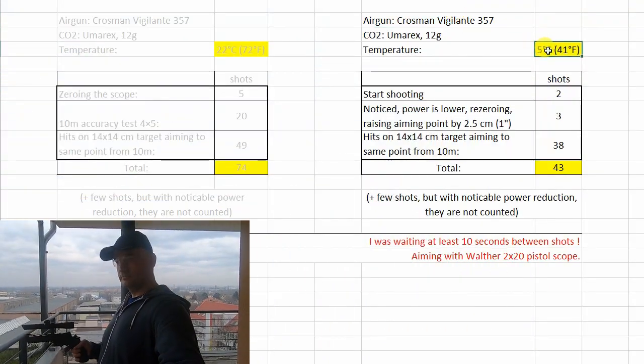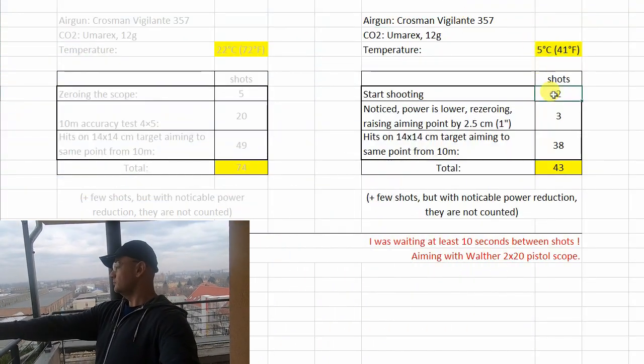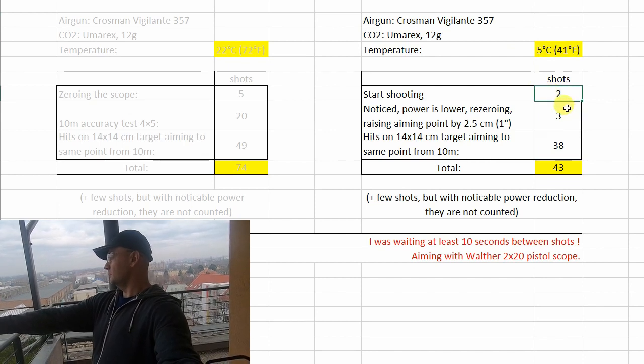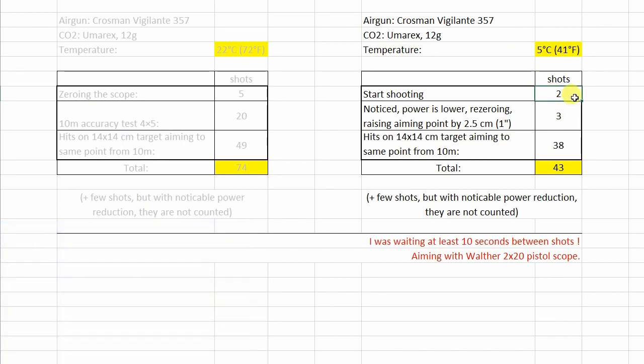In my test at 5 degrees Celsius, I started with two shots, then I noticed I had to change the zero of the scope because the power is reduced — approximately one inch below target. I needed three shots for zeroing, then I was shooting aiming to the same point until I missed the target from 10 meters. I got 38 shots more.